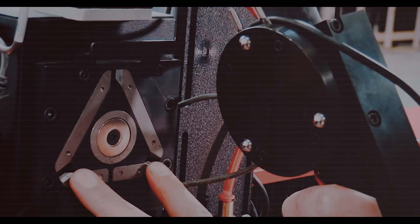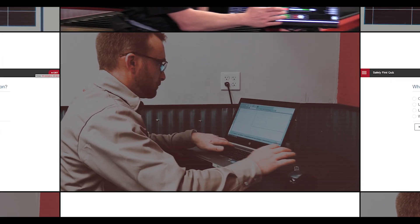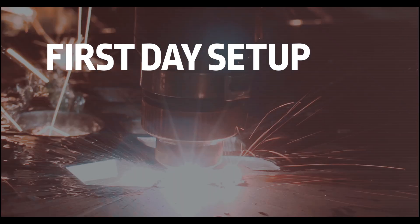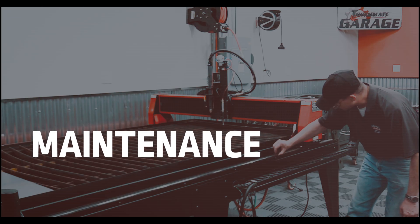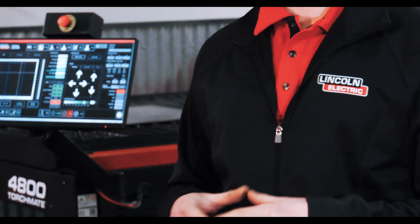Log in at any time and the experts will lead you through a detailed learning path on subjects like CAD design, first day setup and operations, and ongoing maintenance — giving you a reliable source of information directly from the manufacturer.